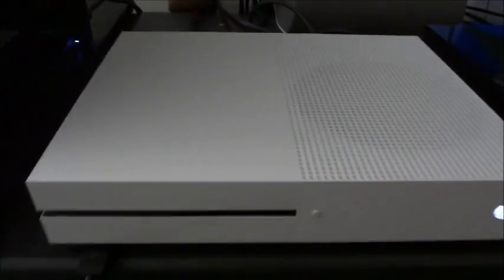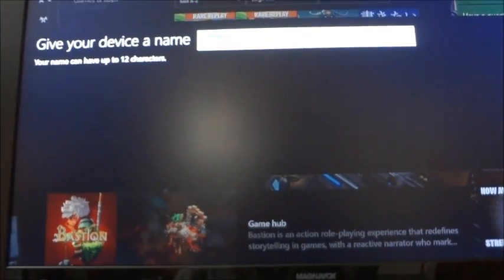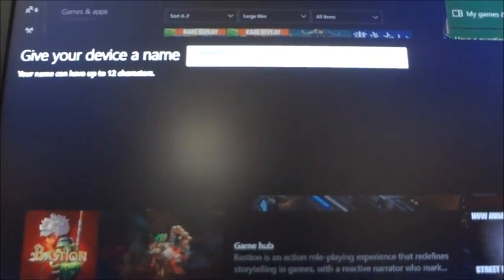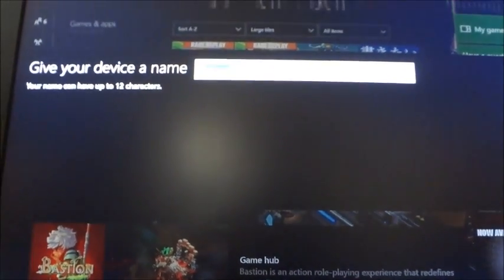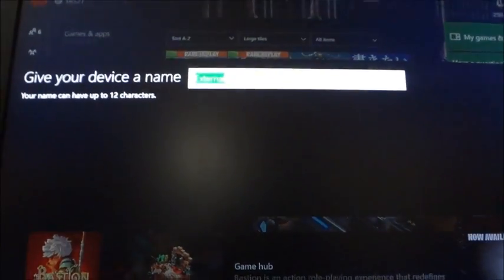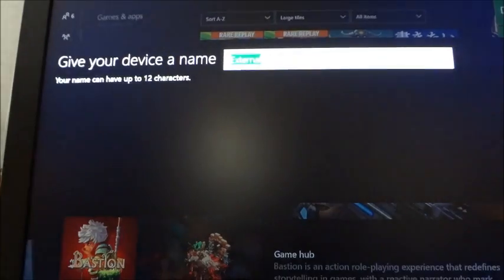It comes up and asks if you want to use it for media, or the next option is to format it, which is what you have to do for games. Now it's come up asking you to give your device a name.